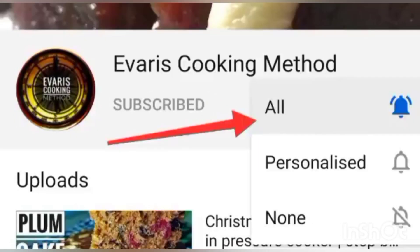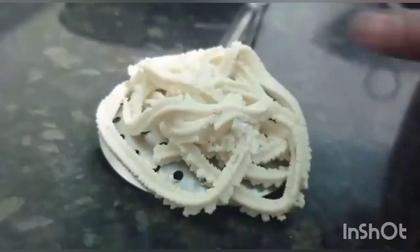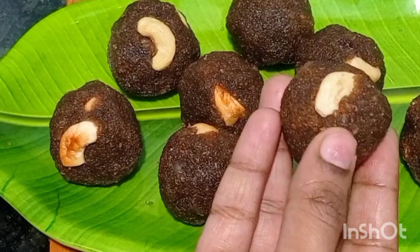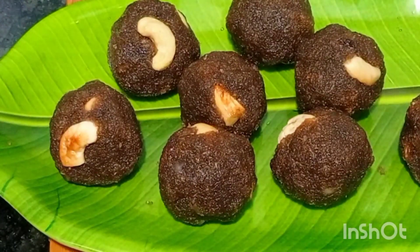Hello friends, welcome to Every's Cooking Method. Today we are going to see two types of snack recipes. It's a sweetened snack recipe — purely a Krishna Jayanti special. It's a coconut milk muruku and also a very easy recipe called poha laddu. Everyone can enjoy these recipes!